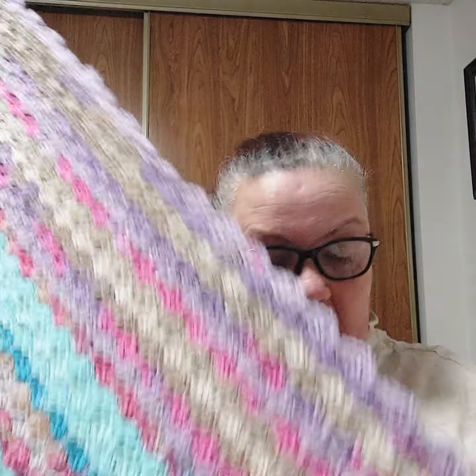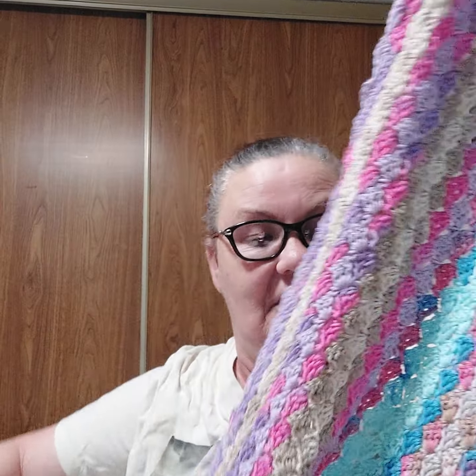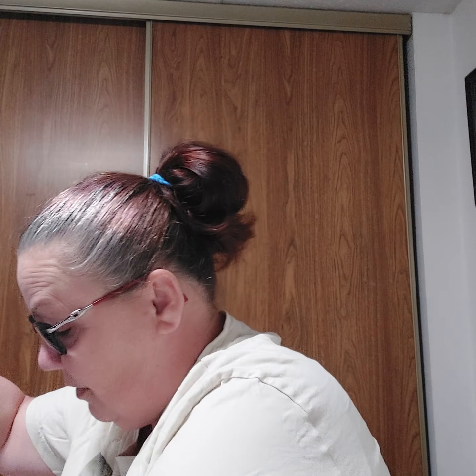I decided to make a C2C cotton blanket with all the Hipster yarn that I have. That might take me a little while, but I think it's going to be beautiful and nice and comfy, because on hot days who wants a thick heavy blanket? So that is one of the projects I'm working on — I just started this one so it could take a little while.